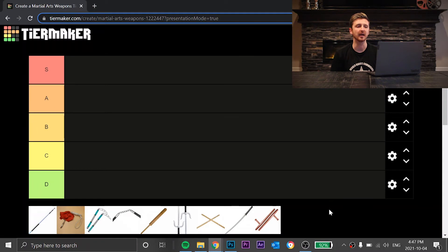What's up guys, it's Grant. Today I'm going to be doing a tier list for martial arts weapons. Before we start, I just wanted to say that this isn't going to be about street applications of martial arts weapons — it's actually just about competition, how I see them, the difficulty of using them, and things like that. That's what I'm going to be doing today.